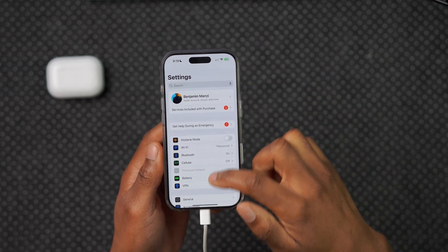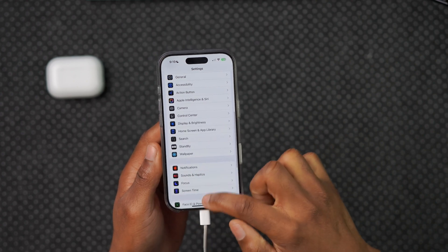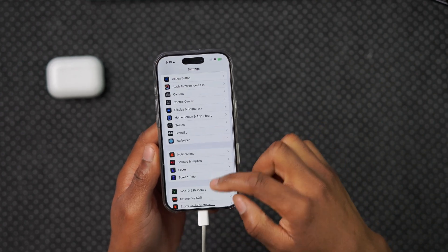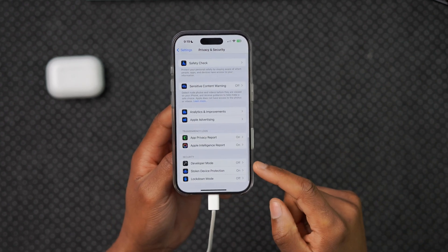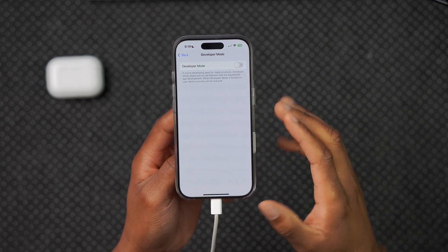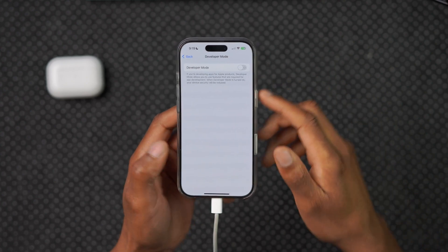Now if we go into Settings and then go to Privacy and Security, scroll all the way down — developer mode is now available. Before it wasn't available, and now you can see the ability to turn on developer mode.